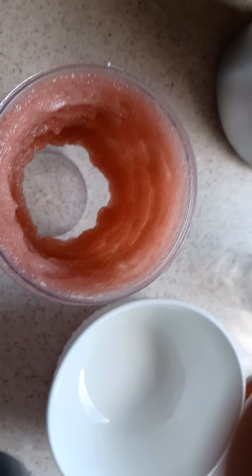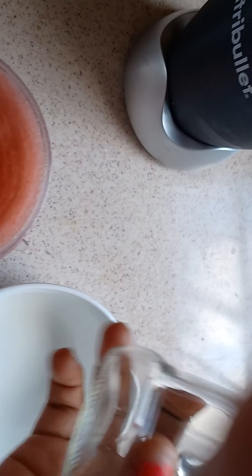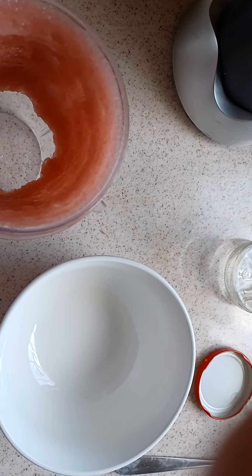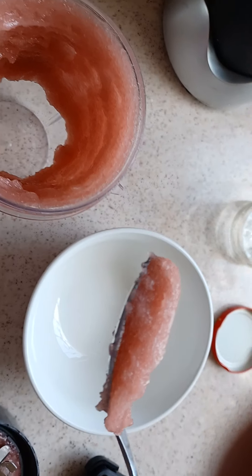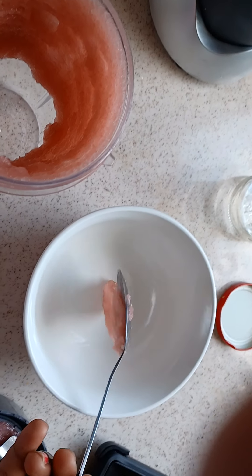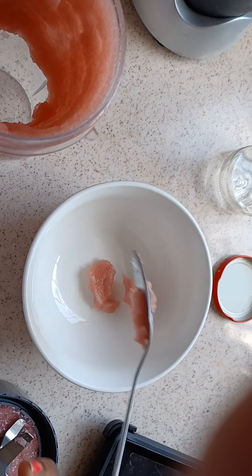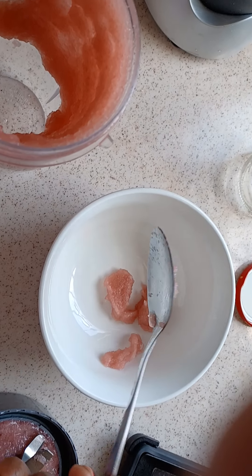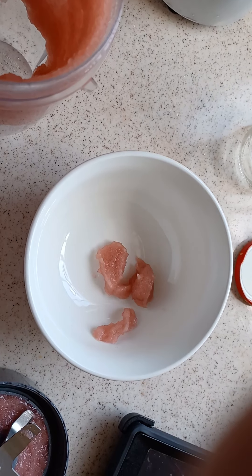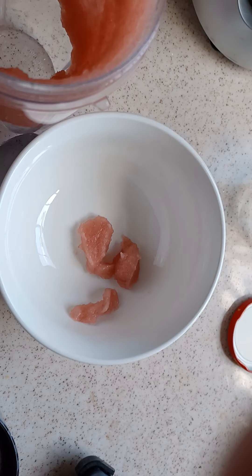Now I'm going to take this and put it inside this bowl. Once it fills up I'm going to remove it and put it in my glass jar or mason jar. The consistency is really sticky — it's like a jelly.